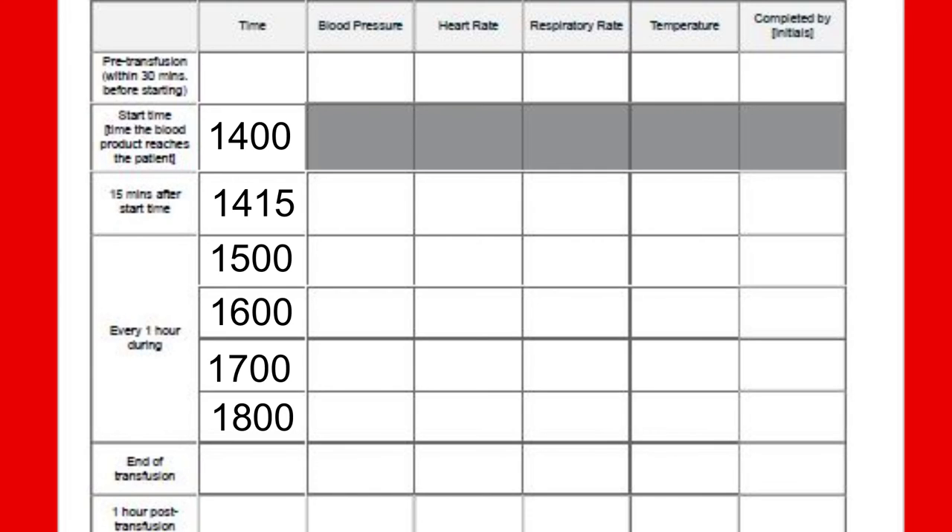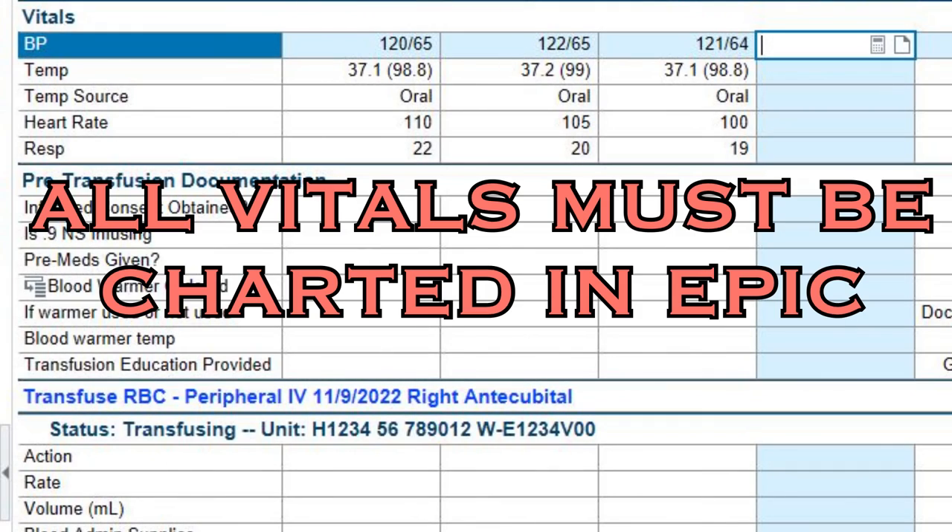Another set will be needed as soon as the transfusion finishes, and then again one hour after the finish time. The vitals can be recorded on this form, but this is just for the easy visualization of trends. The vitals must be transferred into EPIC as well — this form is not a piece of permanent charting. All vitals must be entered into EPIC.